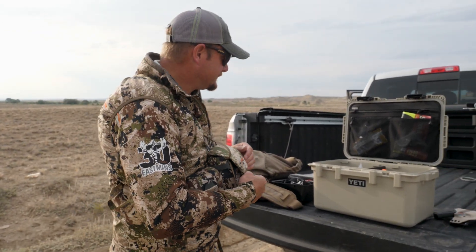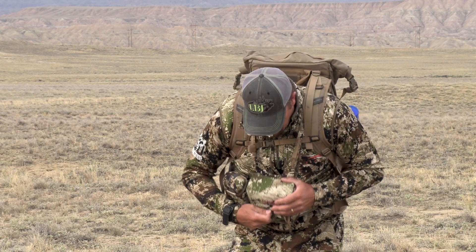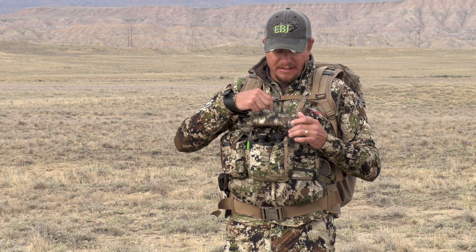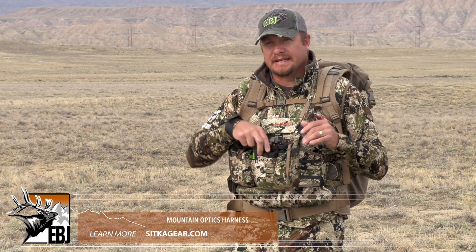The other thing it has is this magnetic closure. You can close it with the strap to keep the binos really secure, or when you open it up, the magnets keep the flap from falling down so you're not constantly fighting it. When you pull your glass out and put it back fast while on a hustle or catch a quick glimpse of something, it's not in the way.